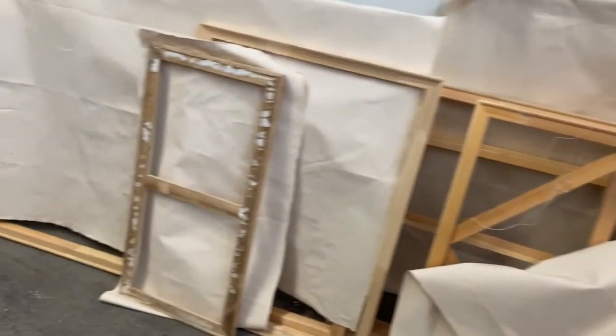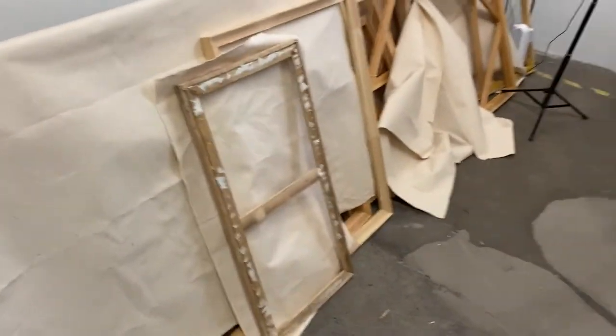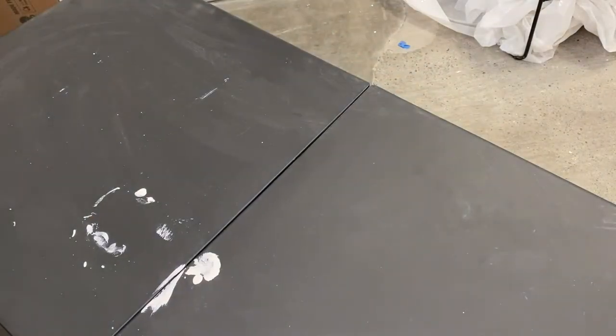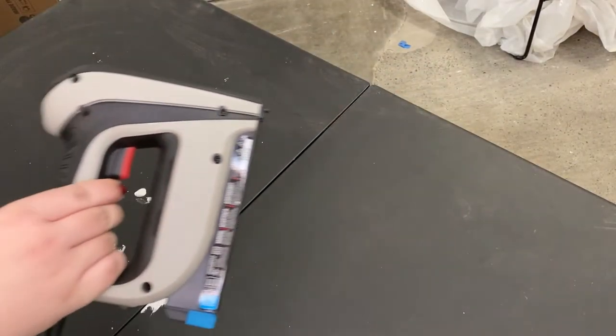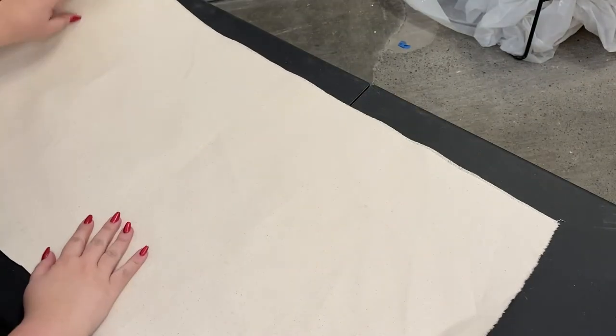Here you can see all the canvases I cut and got ready to wrap today. Now it's time to do the actual stretching of the canvas. I'm using an electric staple gun because I'm doing a lot today, but a regular staple gun will work fine.